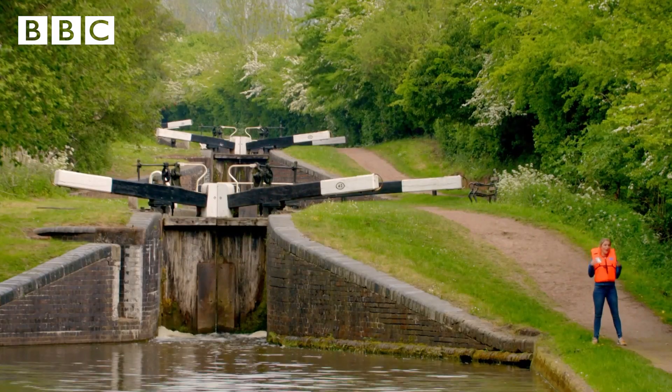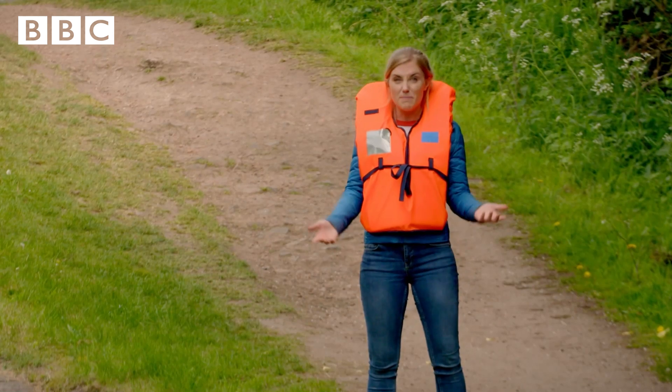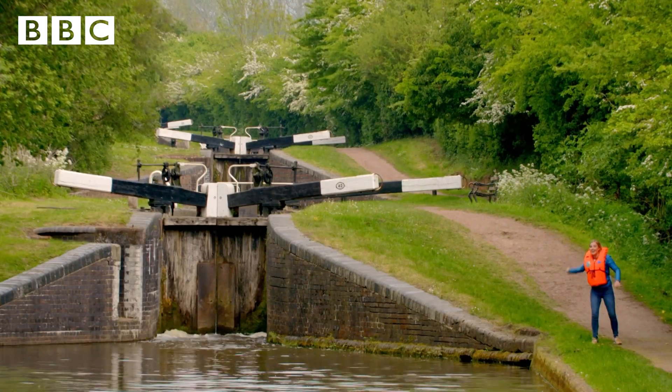On this part of the canal, there are 30 locks. It's called a flight of locks, and it's a bit like a staircase for narrowboats, so they can go up and down the hill.